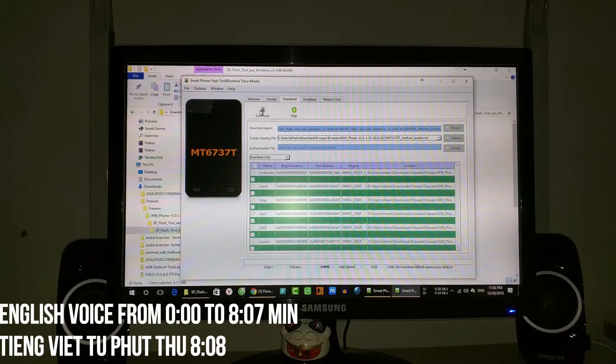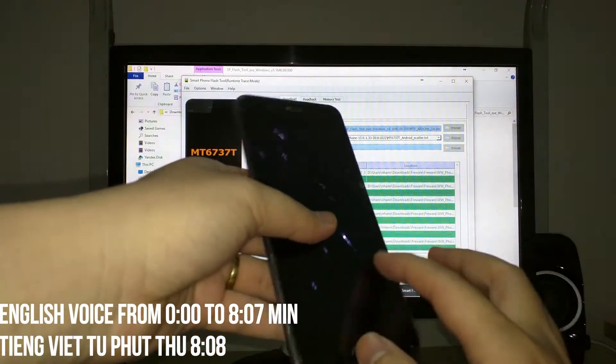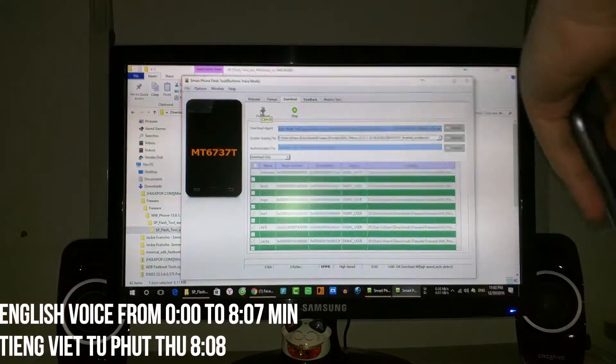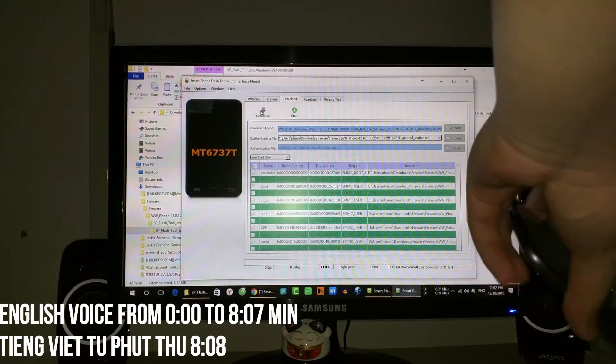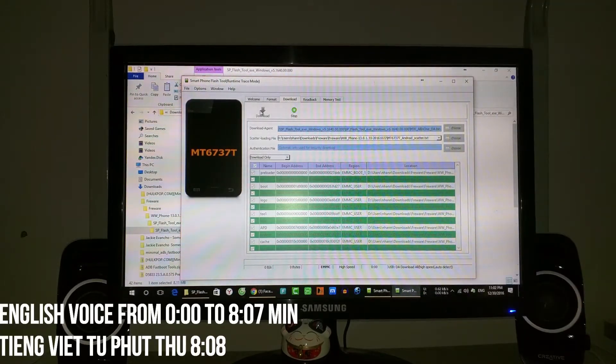Now press Download. Turn off your cell phone, then plug in the USB cable. You will see it start running. It takes about 5 minutes to complete, depending on your USB speed.